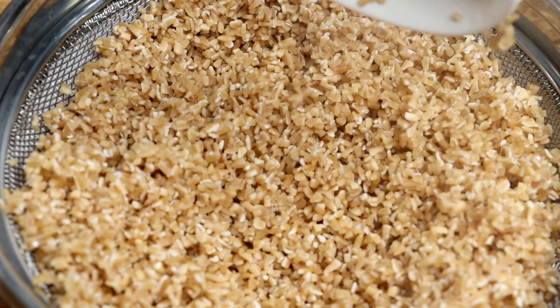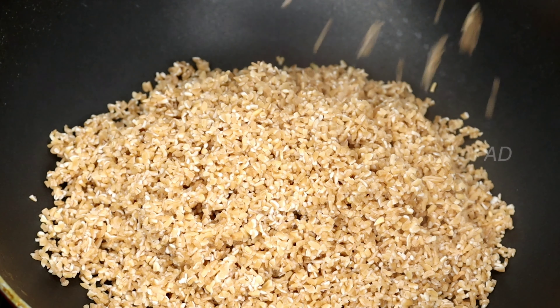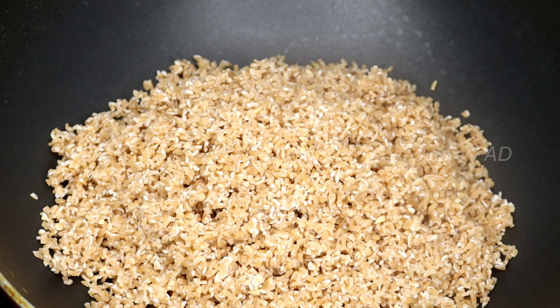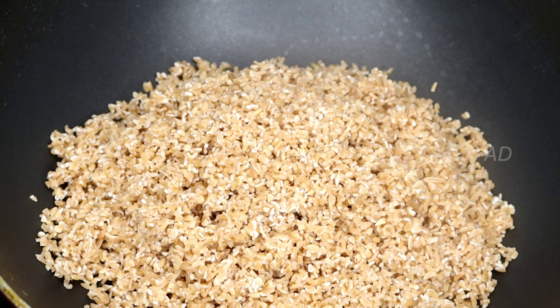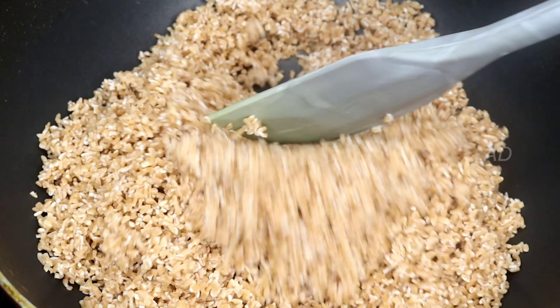We are going to take a pan. I will cut a little bit and roast. We have to do a little bit — a separate time for 3–4 minutes.